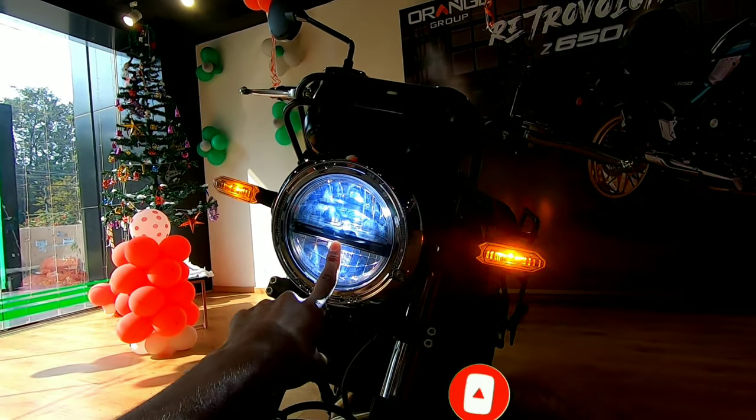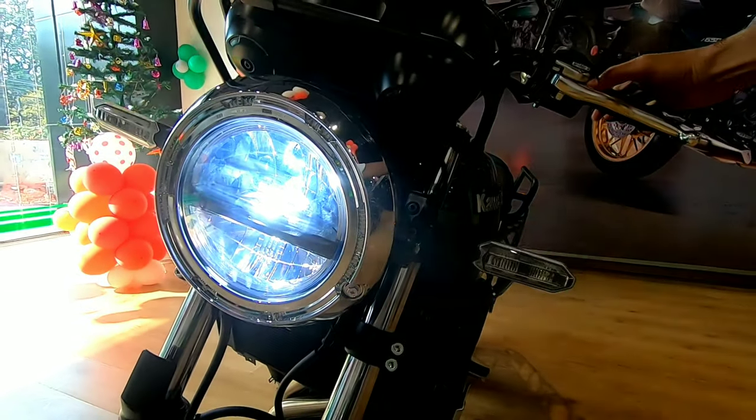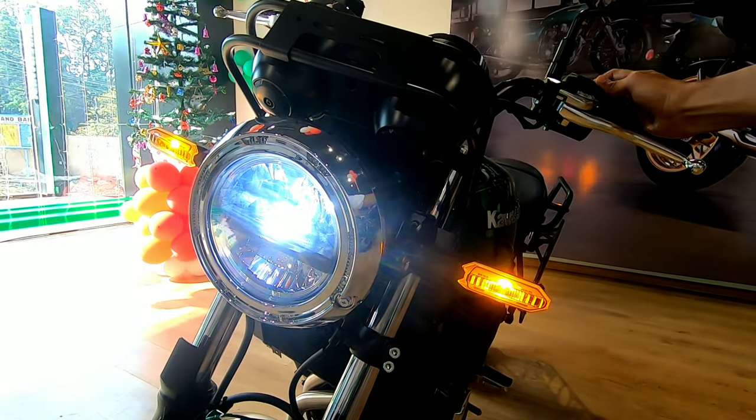The headlight has two housings — this is the low beam and this is the high beam, as you can see.